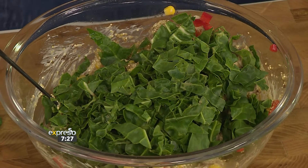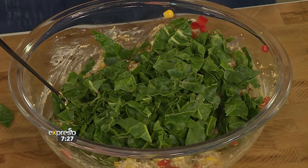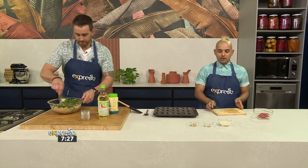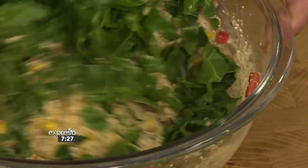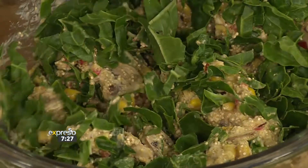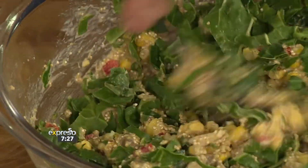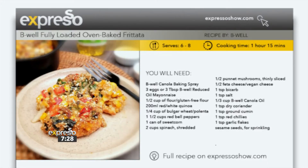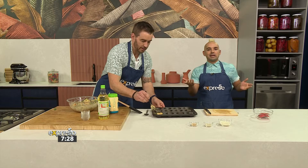This looks so healthy — it's one of the healthiest things we've ever made in this kitchen. When it comes to getting your children to eat a balanced diet, take the pressure off your shoulders. Don't judge yourself if your child doesn't just pick up a broccoli stick and eat it raw. Head to expressoshow.com to get the recipe, and we've got a recipe recap coming up.